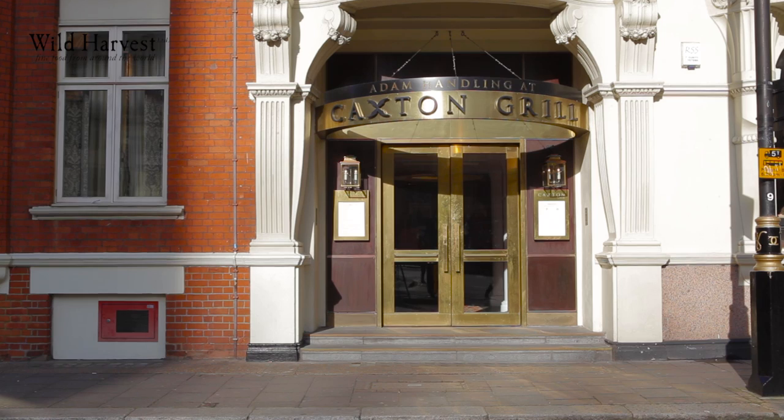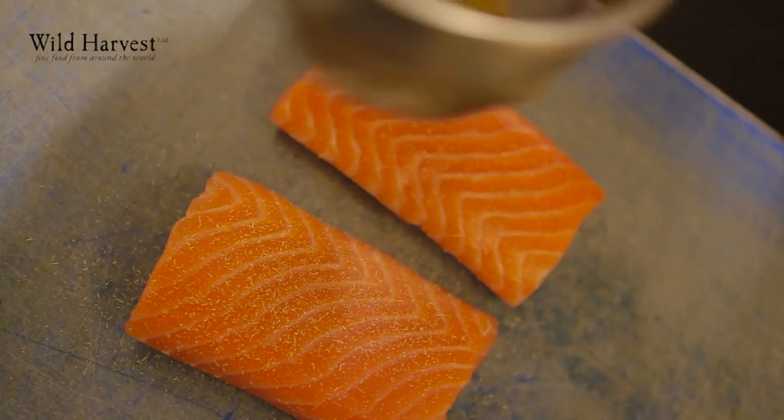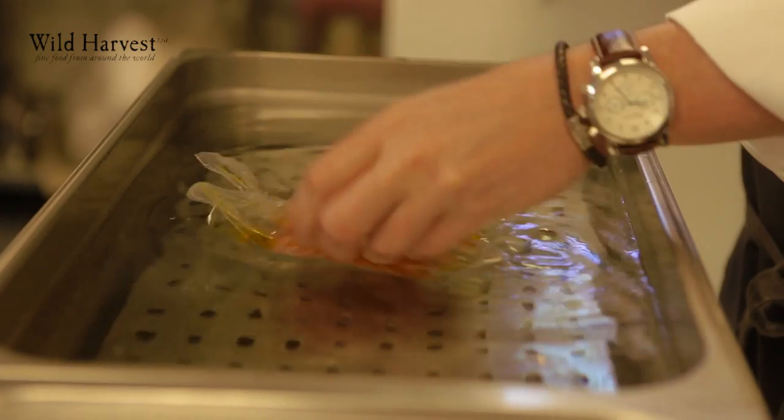I'm Adam Handling, head chef at restaurant Adam Handling at Caxon in Westminster. The first dish I'm going to show you is nitro salmon. It starts by curing Scottish salmon with equal quantities of salt, sugar and lemon zest. After that we dust it with fennel pollen and then slowly cook it in a water bath at 45 degrees with olive oil.